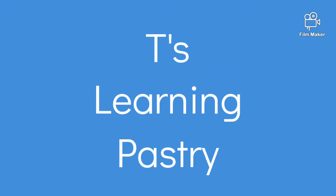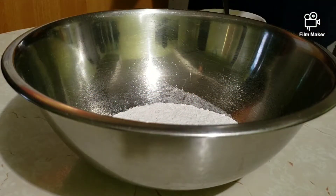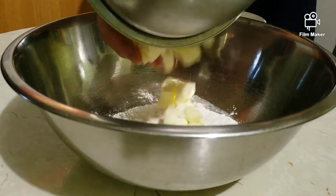Hello! First of all, thank you for checking out this video. I got some onions and some bell peppers when they were on sale and decided to make this very flavorful quiche.